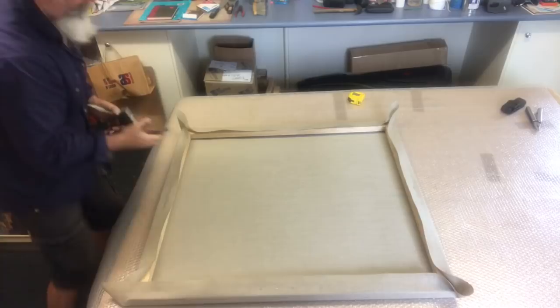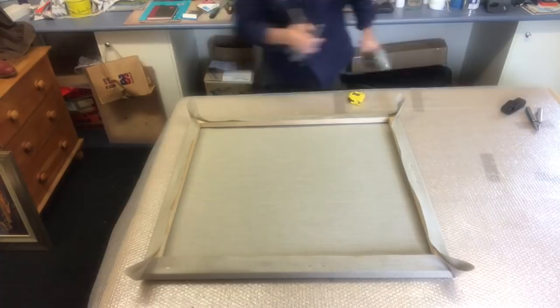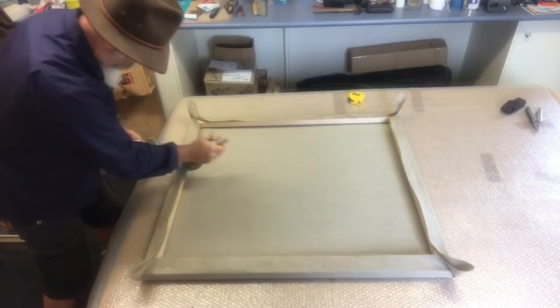Now what I'm doing here is constantly working around. I go from one side to the other, starting in the centres of all four sides, going from one side to the other, working my way out to the outside corners. That seems to be the best way to get it stretched tight without getting any buckles and creases. Bear with me while I plug away.